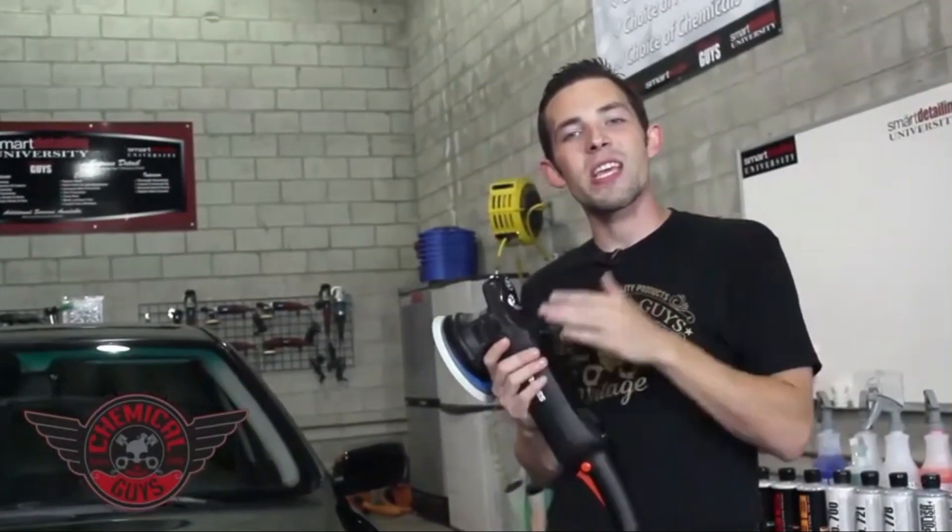The ROOPS Bigfoot Polisher is a unique polisher using a low-key larger throw than your typical dual-action polisher to achieve faster results with more clarity than any other polisher on the market.